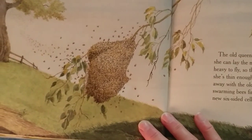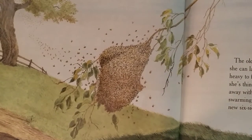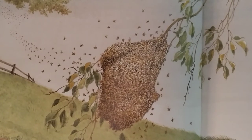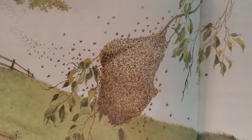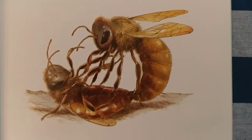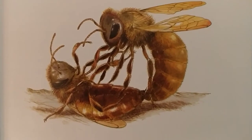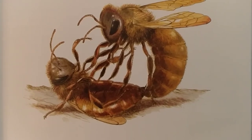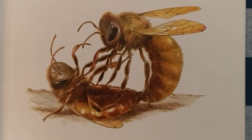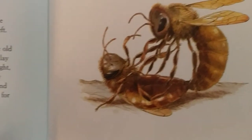But she's too heavy to fly, so the worker bees stop feeding her. On the day she's thin enough to fly, thousands of workers and drones fly away with the old queen. This flight is called a swarm. The swarming bees find a place to build a new hive. They make new six-sided cells out of wax. Back in the old hive, the new queens fight. The strongest of them kills the others until only she is left. Most of the workers and drones flew off with the old queen, so the new queen must mate right away and lay more eggs. She flies up into the sky for her mating flight where drones wait for her. She mates in the sky with many drones for about two hours, and then she returns to the hive and lays eggs. Soon, new bees fill the hive.